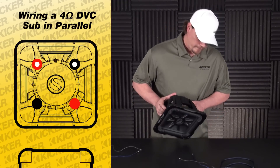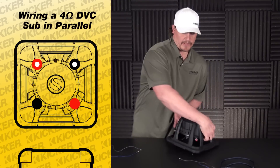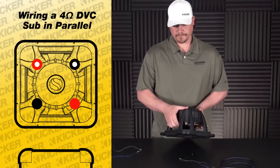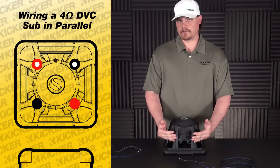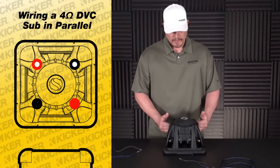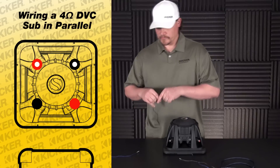What you'll notice is that on this woofer, one side will have dots, and the other side solid colors. Solid colors is basically one side of the sub, and the colors with the dots are the other side of the sub.